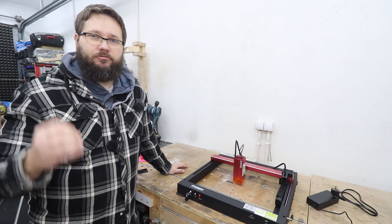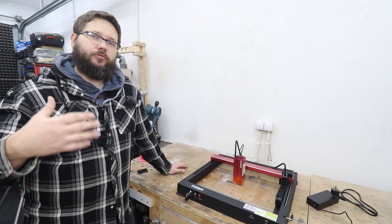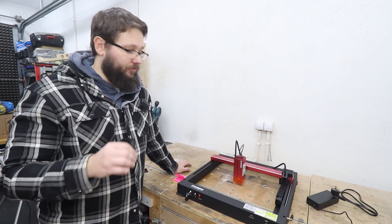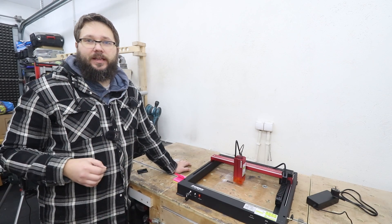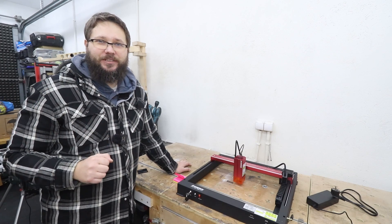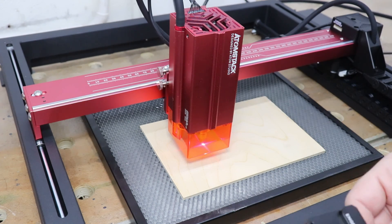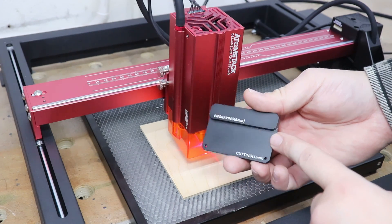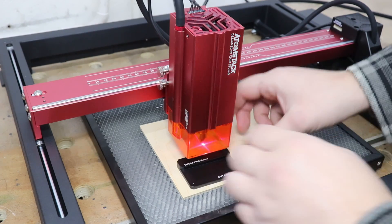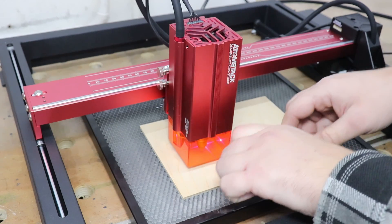When it comes to testing, I'm going to do an engraving test, then some cutting tests to see the capabilities of the machine, and then we'll go through different materials. I'm connecting it to my laptop — the software you can use is LightBurn or Laser GRBL, and I'll be using LightBurn for all tests. If you want my test files, drop me an email and I'll send them. Before we continue, we need to set up the focal point: this metal indicator has the top for engraving at 8mm and the bottom for cutting at 4mm. I'll loosen the screws, drop the module down, and tighten back up.